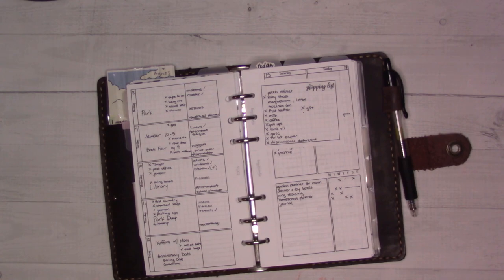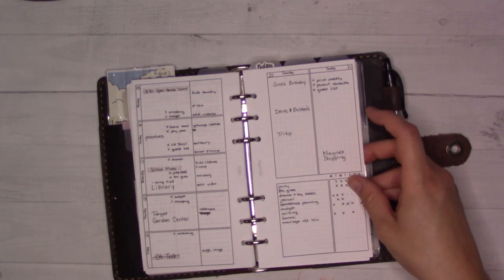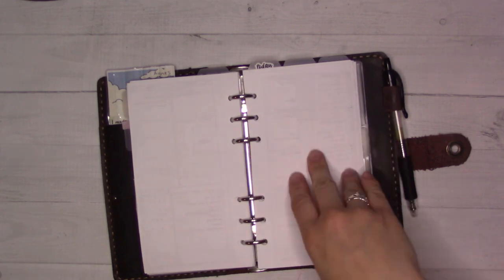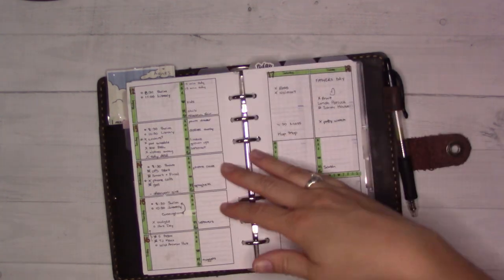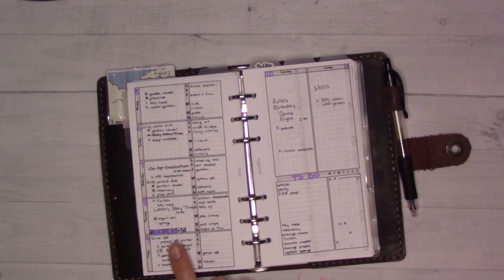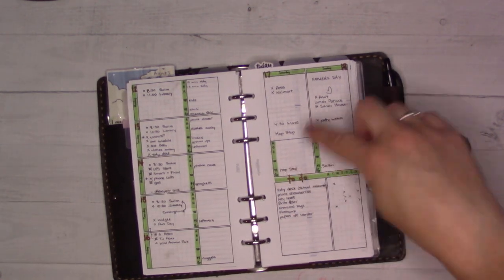Here we are — this is May, because our anniversary is in May. I have not been decorating a lot. I'm using Insert 22, which is a split weekly — Monday through Friday on one side, the weekend on the other. This is like the very first insert I ever designed for the shop. This one here was tracking time I needed to spend cleaning — setting a five-minute timer per room.